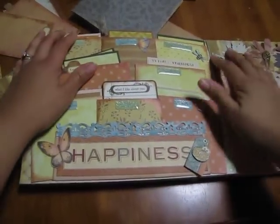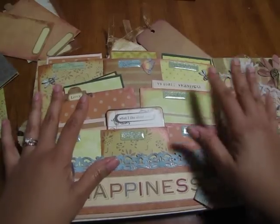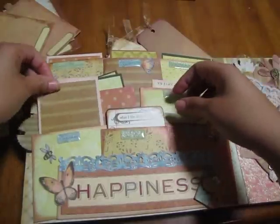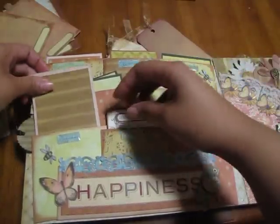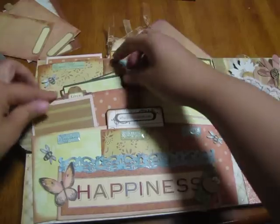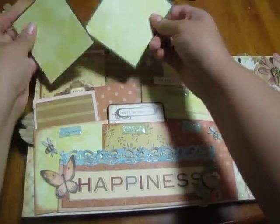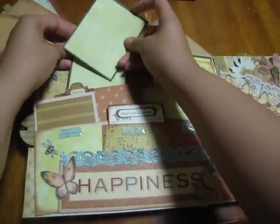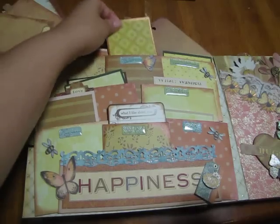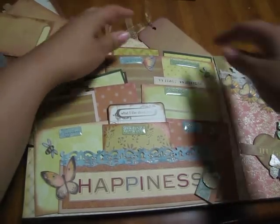Next page — this is my pocket page. I saw this done by someone on YouTube and thought it was so cute. They're envelopes, and each one has a little pocket for pictures or journaling. They just slide back in, so they're little bitty pockets. Each one just pulls out, so there's enough room for her to do anything she wants.